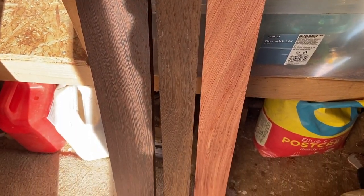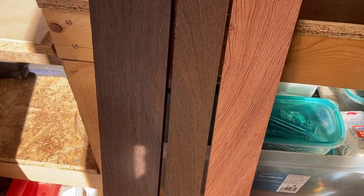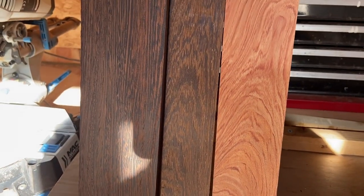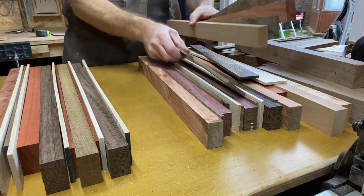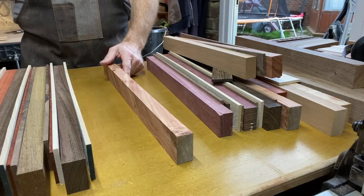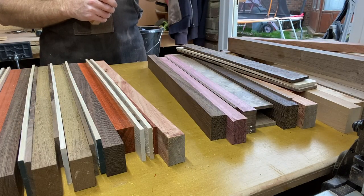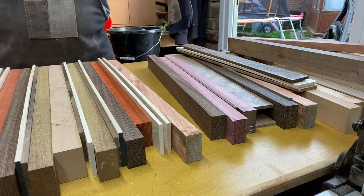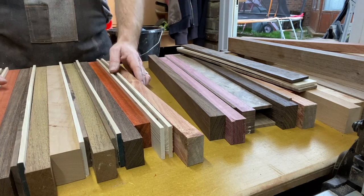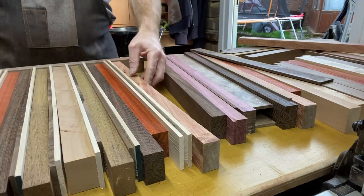Hi everybody and welcome back to the channel — yes, it's another chopping board video. This time I decided to go out and buy a couple of different exotic woods. The one on the right is rosewood, the one in the middle is panga panga, and the one on the left was wenge. Panga panga has a very similar grain pattern to wenge, however wenge is very dark once you put mineral oil on it, whereas panga panga gives a chocolate brown color.